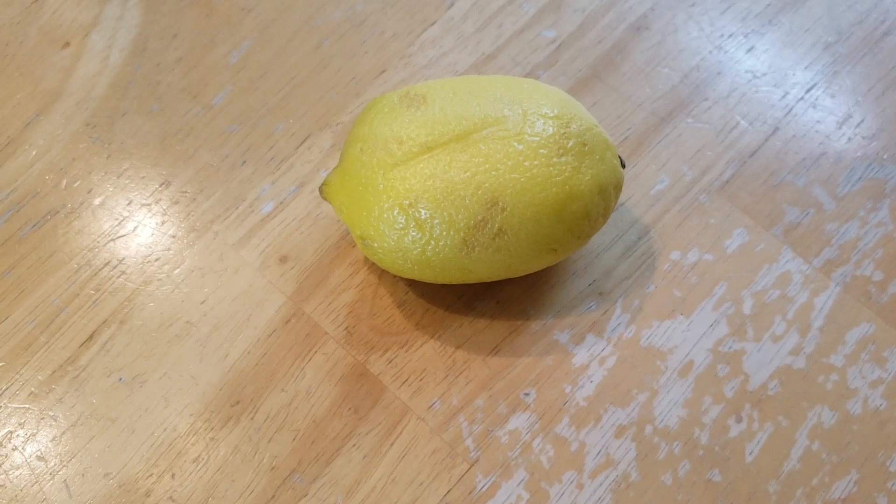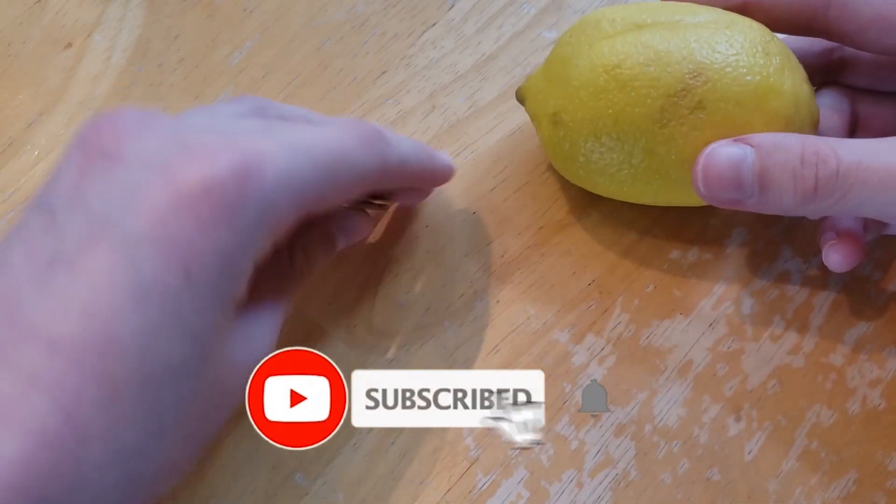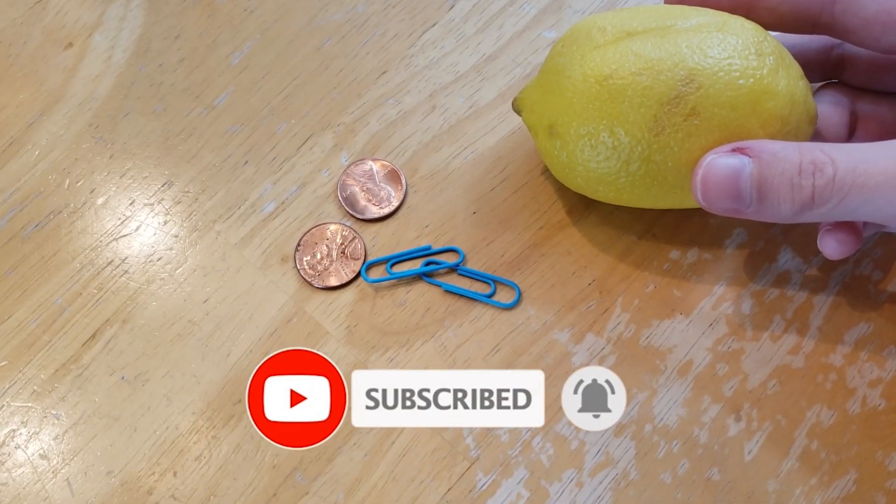Hey guys, welcome to my channel. Today we're going to be making a lemon battery out of, of course, a lemon, some pennies, some paper clips, and some aluminum foil.